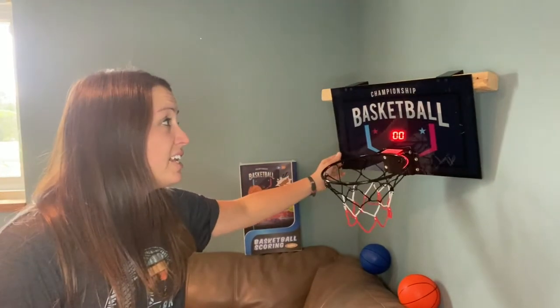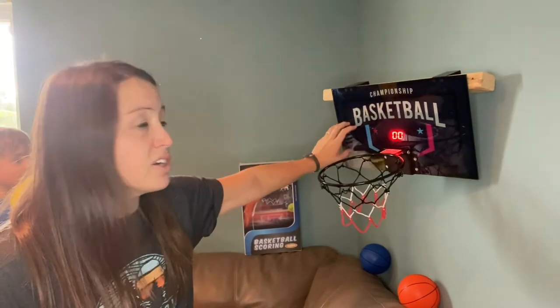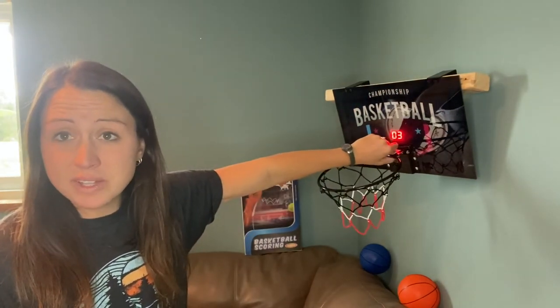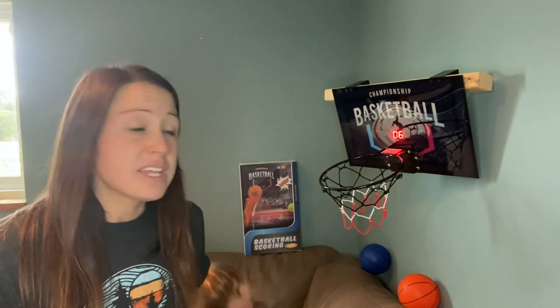It's nice hard plastic with metal hooks to go over the door — this part is metal, it's all metal and made well. This would be great for any basketball lover, any little boy or girl that loves basketball or just likes to shoot hoops at home. It would be a great gift or just something to add to your home so you can play basketball indoors with your kids.